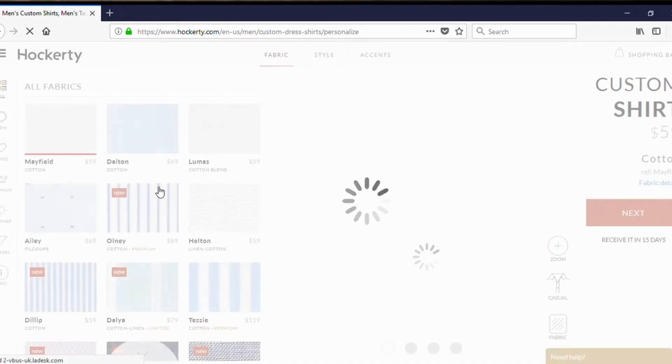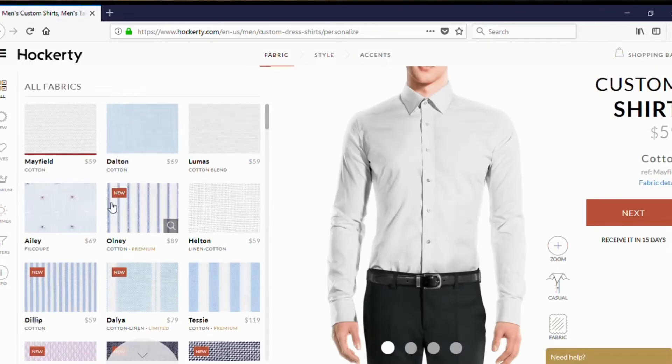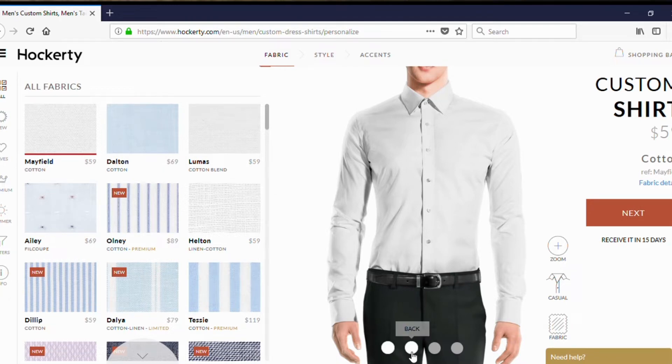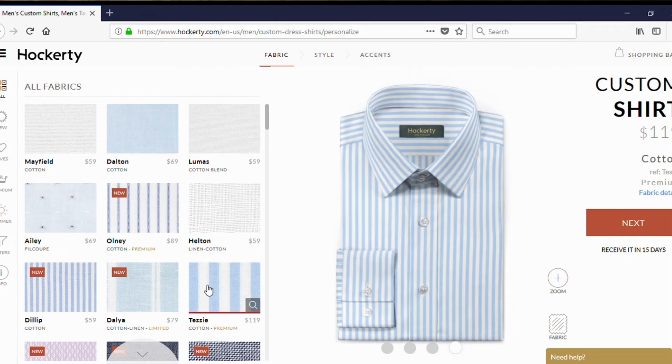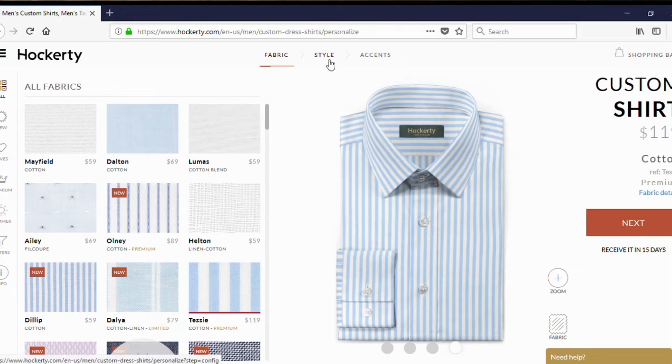The custom shirt process is pretty simple and straightforward. On screen, it shows you the list of fabrics you can choose from. What's cool is you can go by the seasons — a heavier fabric for fall, a lighter one for summer. Down here you get to see different images of the shirt, kind of a 360 view. Let's just pick a random fabric and pay attention to the price on the right — it's going to change as we go along.